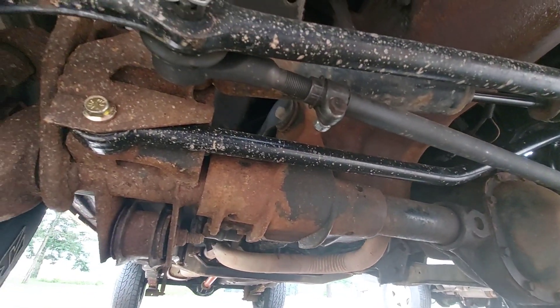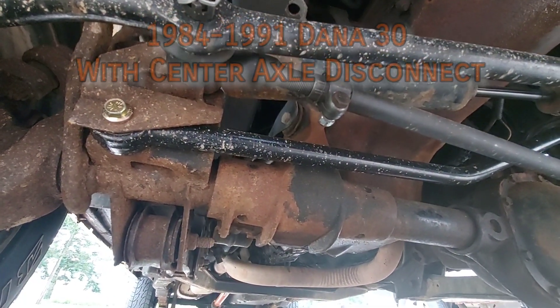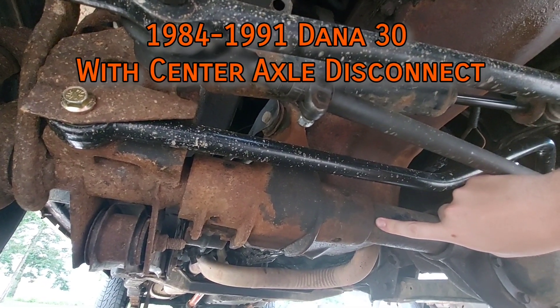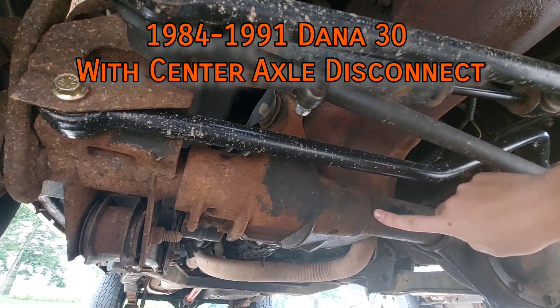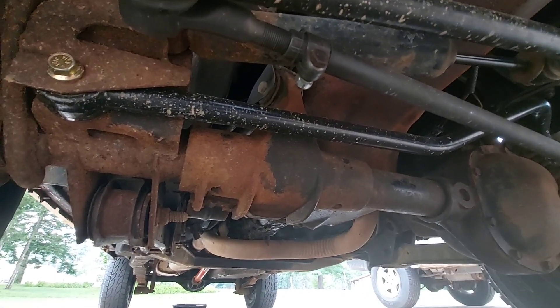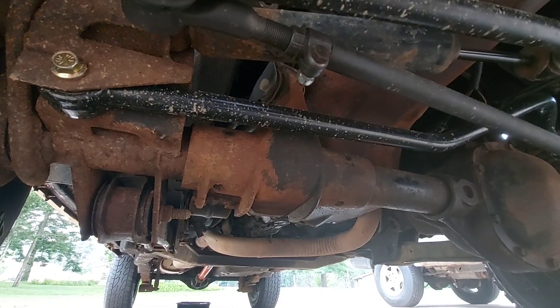The Dana 30 went through a few renditions and changes through the years. From 1984 to 1990, along with some early '91s, it features a center axle disconnect — often abbreviated CAD — where the passenger side shaft is made of two pieces connected by a cone, engaged with a shift fork by a vacuum actuator.